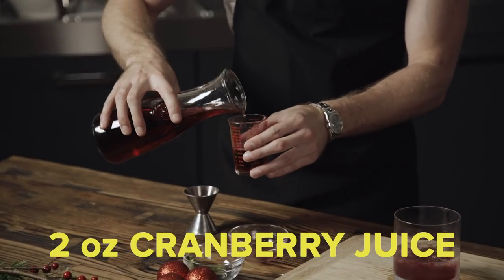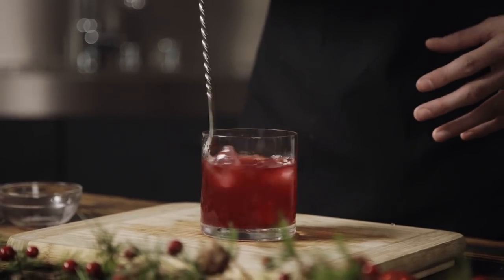Now for the next step, you're gonna take about 2 ounces of cranberry juice and dump it in there. Give it a nice stir to get the ice and the Jingleberry all mixed in. Then take this fresh sage right here and garnish it. Yeah baby! Jingleberry!